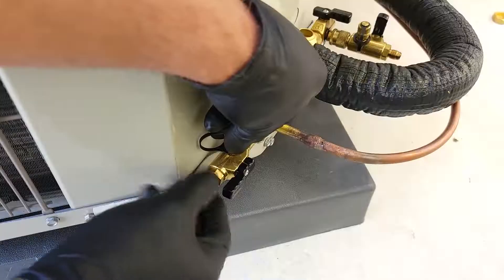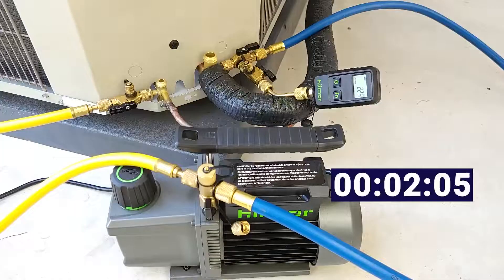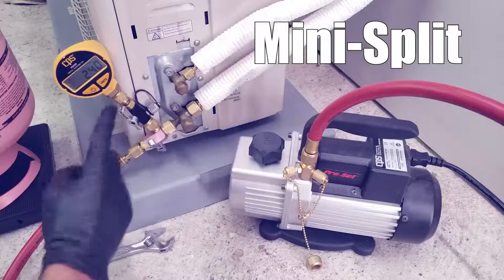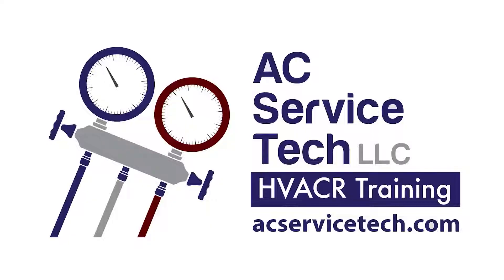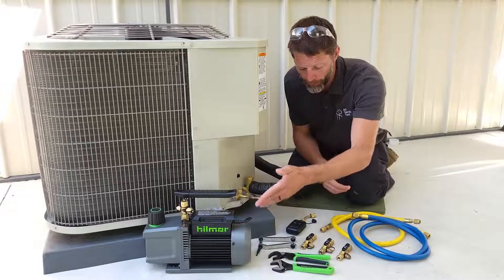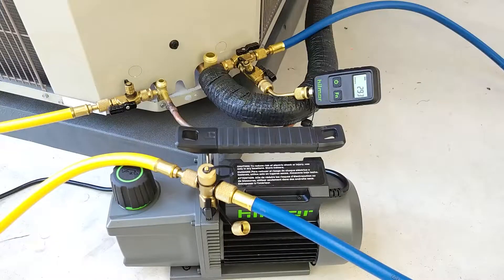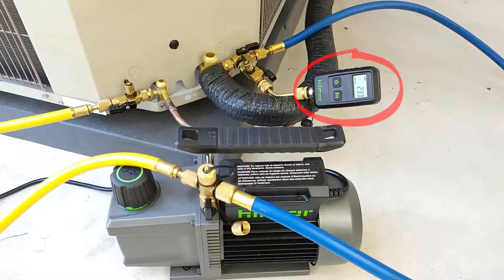In this HVACR training video, we're going over how to pull a vacuum on an air conditioning system step-by-step in order to allow refrigerant into the tubing. We're going to be pulling a vacuum without a manifold gauge set, using only two hoses, our 5 CFM vacuum pump from Hillmore. We're also using a digital vacuum gauge, so we'll be able to see incremental changes in our vacuum as we're removing air, nitrogen, and water vapor out of the system.